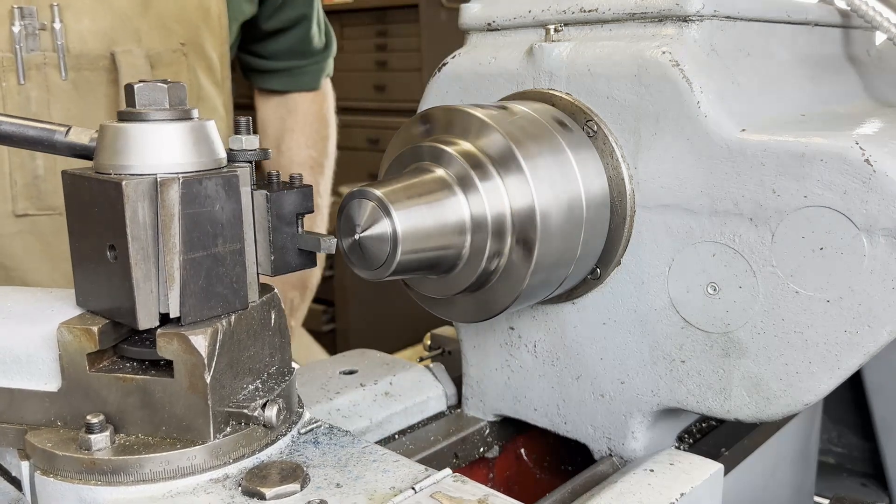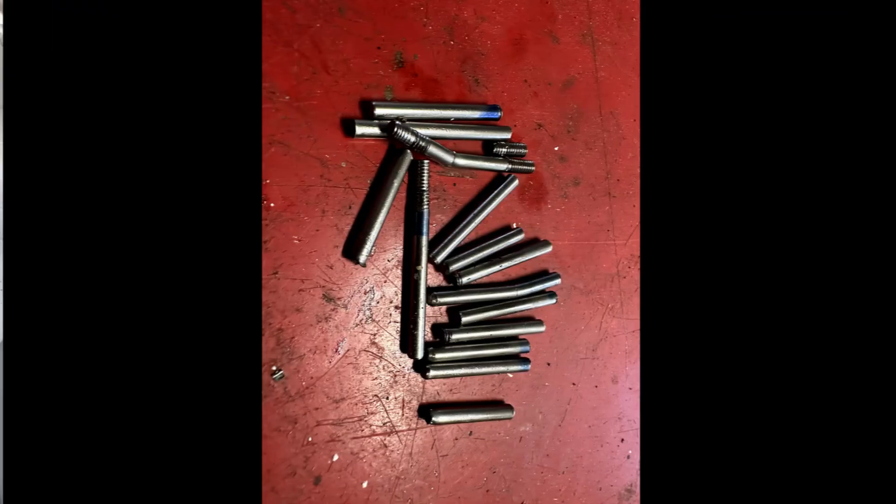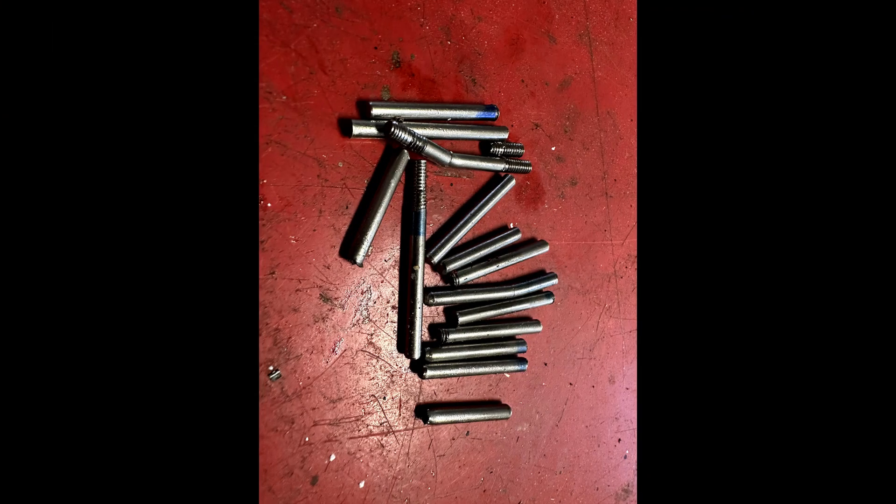Even using this method, I still had trouble, as evidenced by the scrap pile. But we did get all 16 of them made and moved on from there.